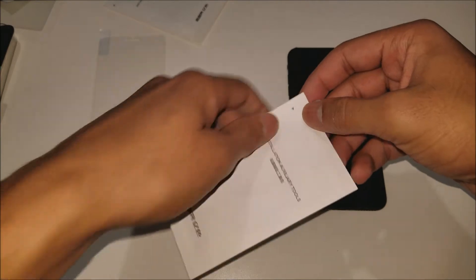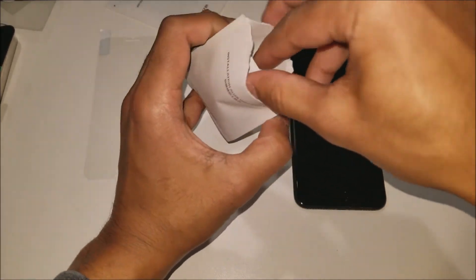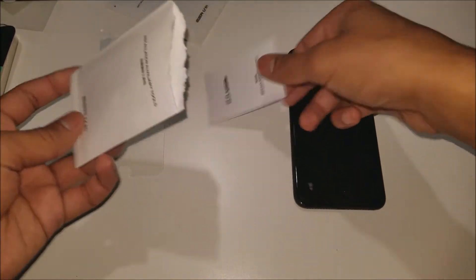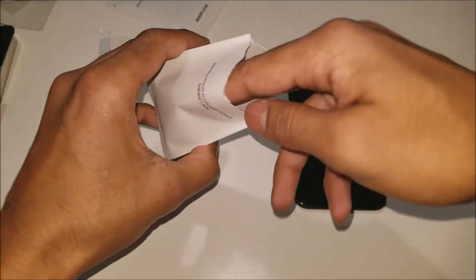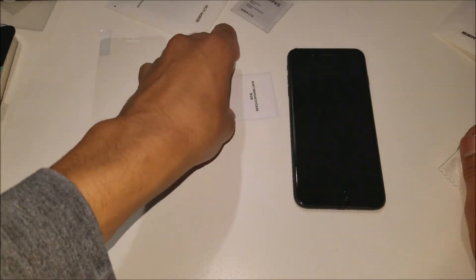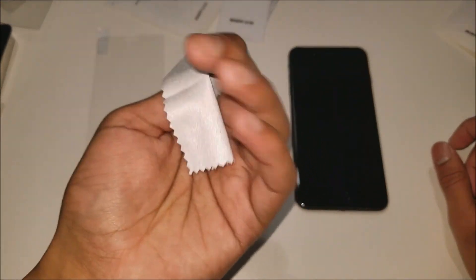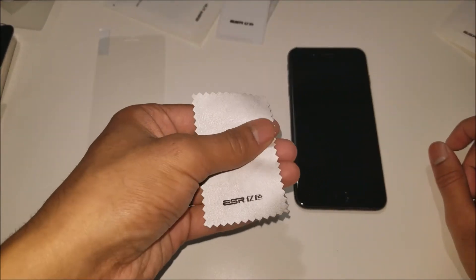To get started, we're going to open up the auxiliary tools they give us. My guess is it's an alcohol swab and tape to get off the excess dust from the phone — and that's exactly what you get. You get a wet wipe, a dust remover sticker, and a microfiber cloth. That is actually a really, really good microfiber cloth.